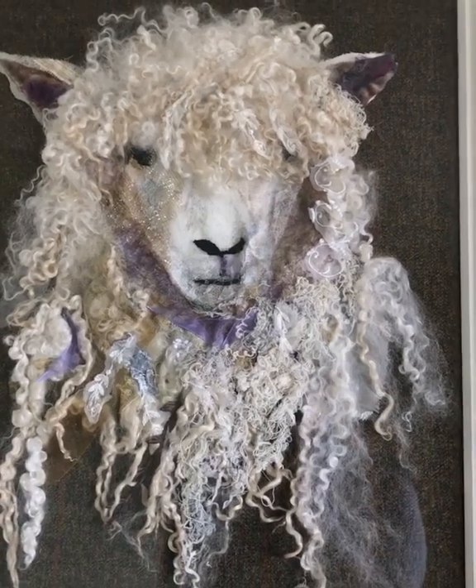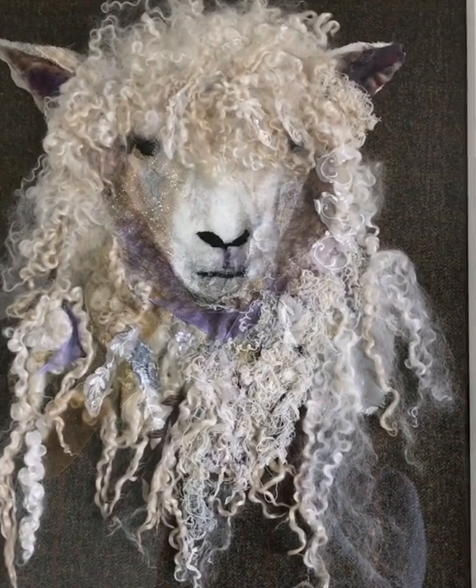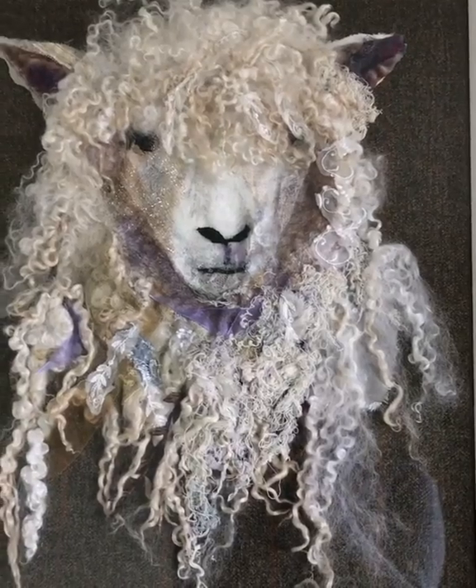Hello, I'm Barbara Shaw and this is the first Cotswold sheep that I stitched in 2007. It's the first time that I used lace and wool and you can see how all the different textures have been built up and the different colours that I used.